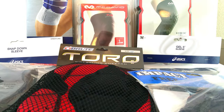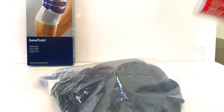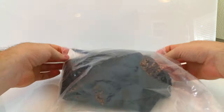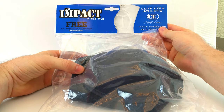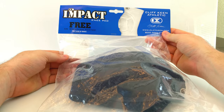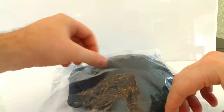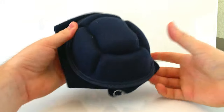Okay, let's go ahead and start opening them up. We'll move some of these off to the side and open up one at a time. The first one we're going to start with is the Cliff Keen Athletic CK Impact knee pad — it's almost like a volleyball knee pad — so let's go ahead and open it up and see what we got.